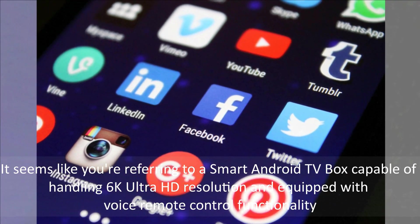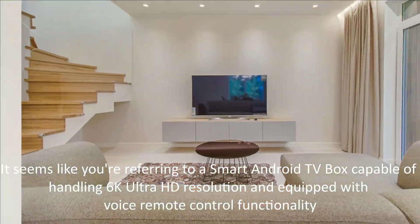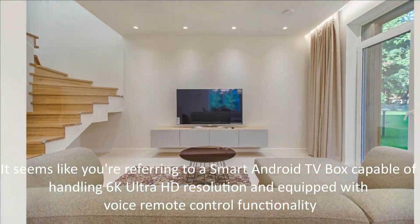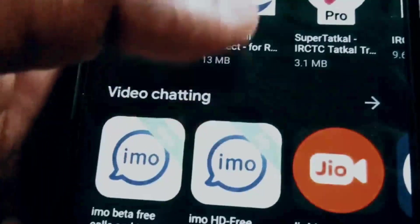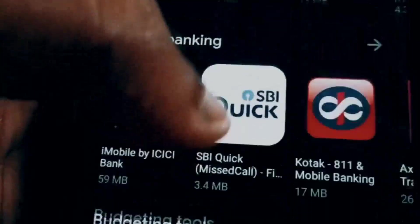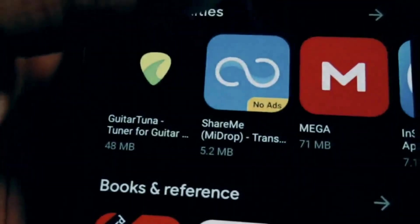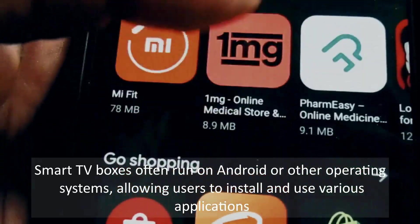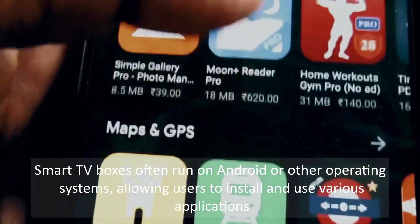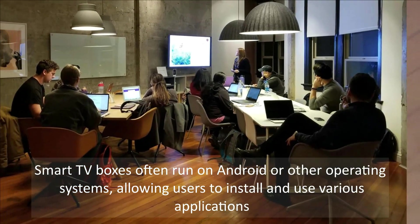A smart Android TV box is capable of handling 6K Ultra HD resolution and is equipped with voice remote control functionality. This refers to a device that connects to your television and enables it to access internet-based services like streaming video, music, games, and apps. Smart TV boxes often run on Android or other operating systems, allowing users to install and use various applications.